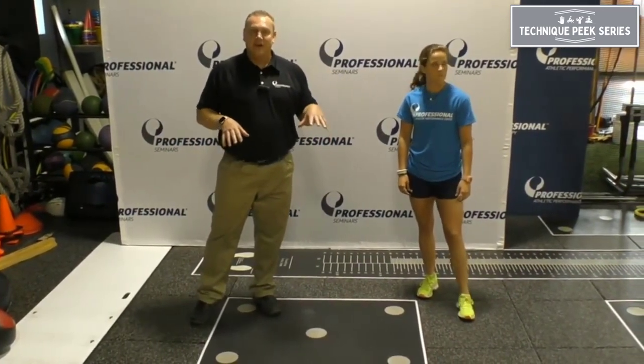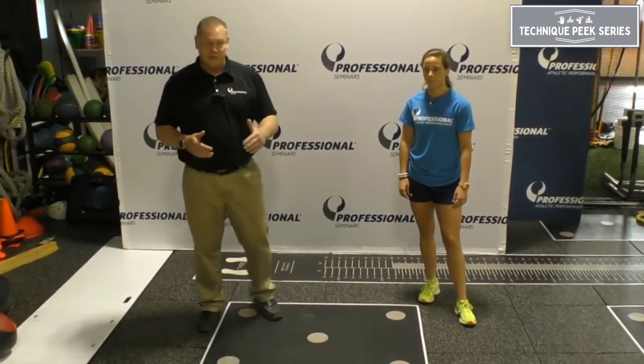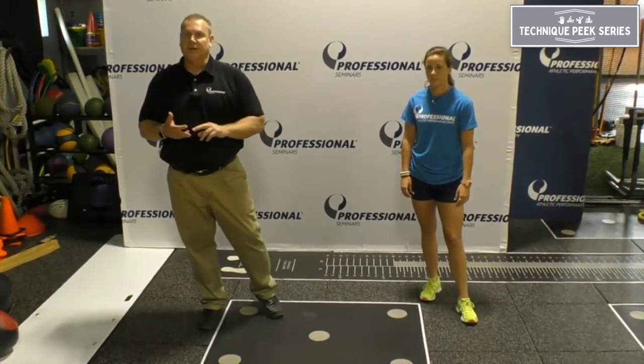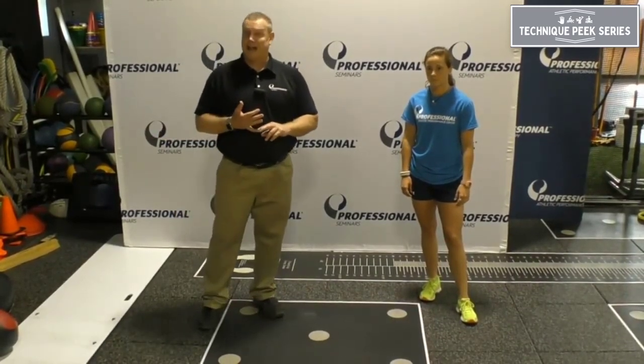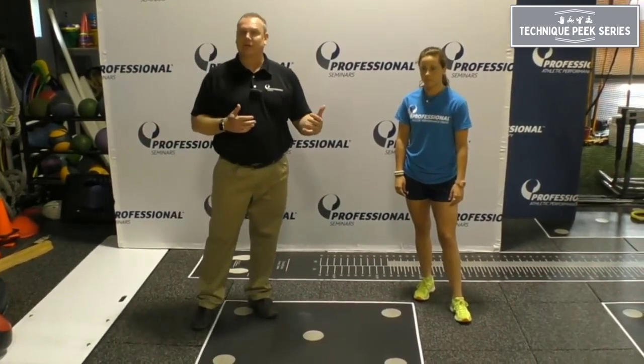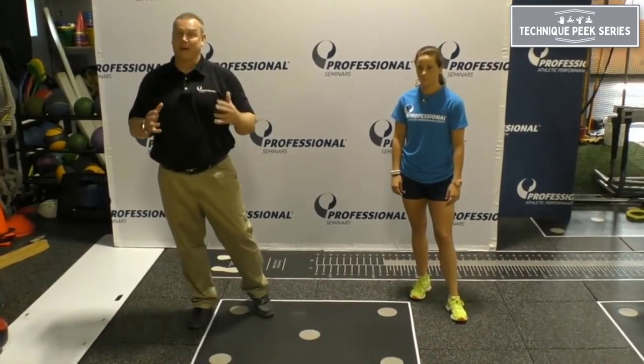So many clinics have this but may not know the history or actually how it was intended to be used. This is a simple low-level stretch shortening cycle drill that can be used for conditioning and/or an active warm-up. There are several levels, and I'm going to adapt what Greg Shepard put out originally into a progressive manner for patients.